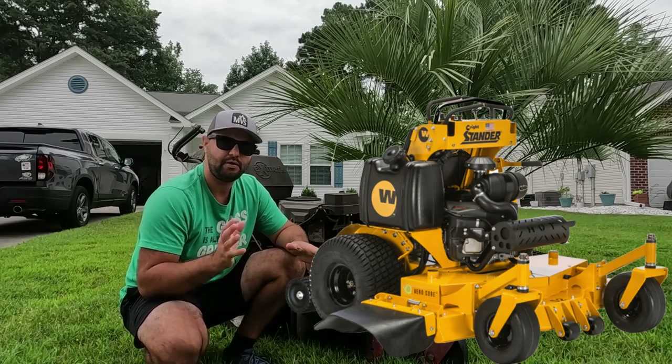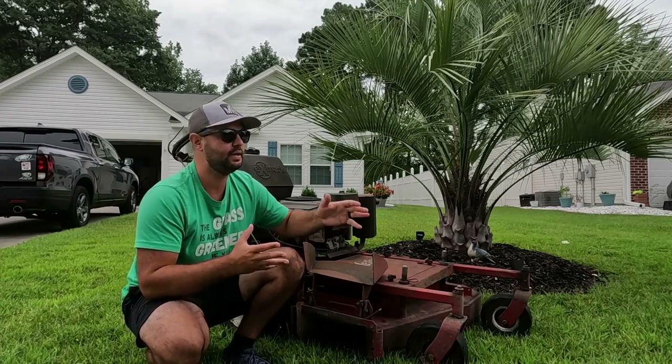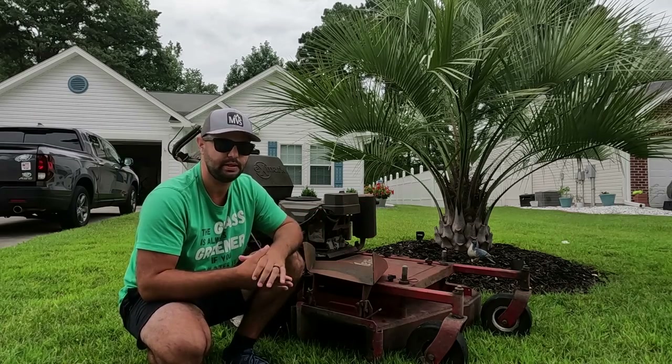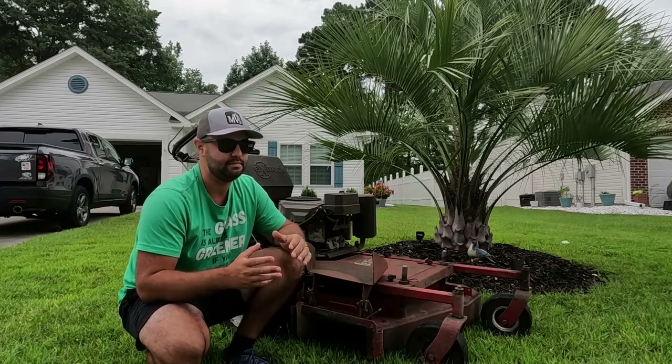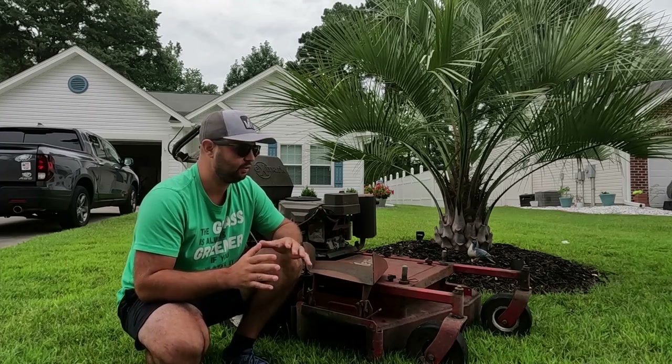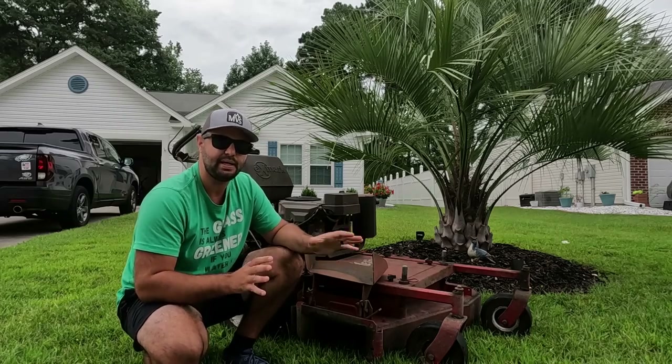He did have standard lawnmowers as well — a 36-inch and a 42-inch — but he sold them off when he came down here because he really didn't need them. He has an under 5,000 square foot lawn that he cuts once a week, or maybe every other week. The lawn really doesn't grow that much. It is a centipede lawn.